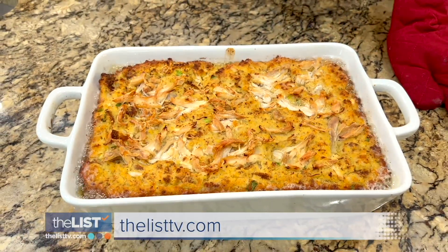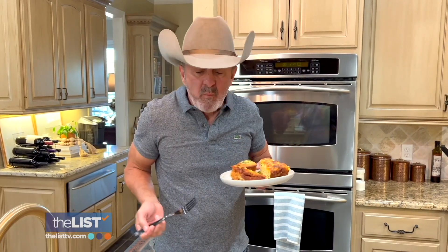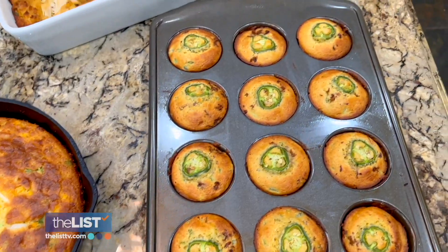For full recipes, head to thelisptv.com. Getting ready for Thanksgiving with three delicious cornbreads.